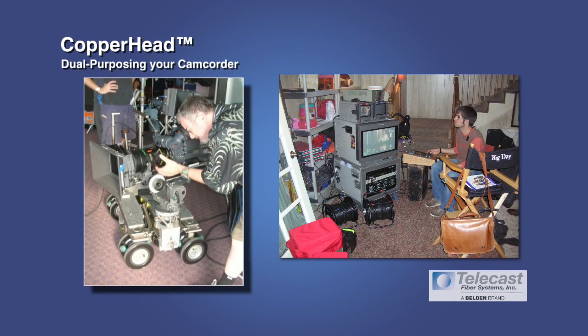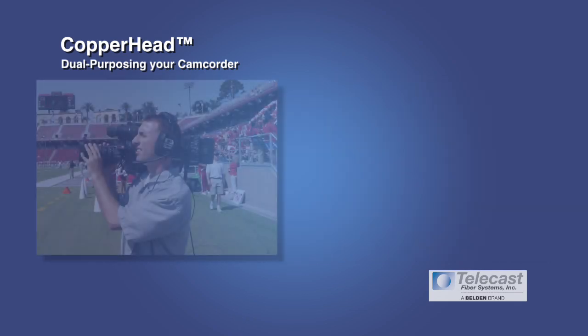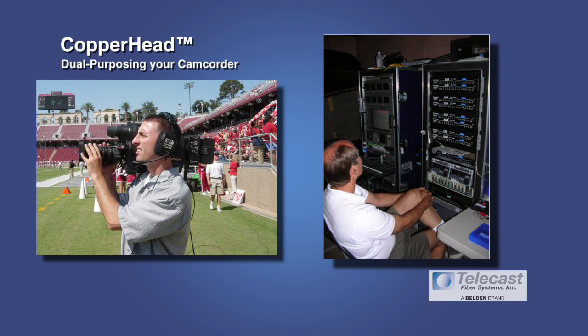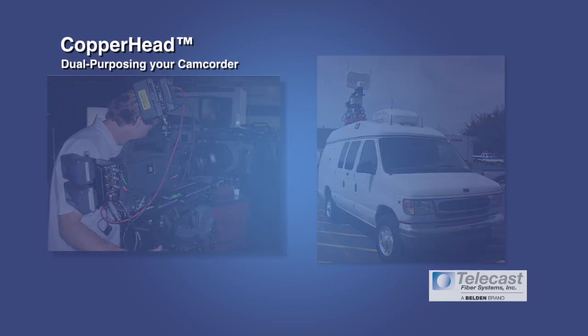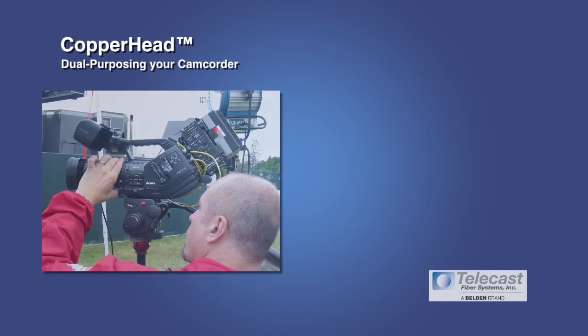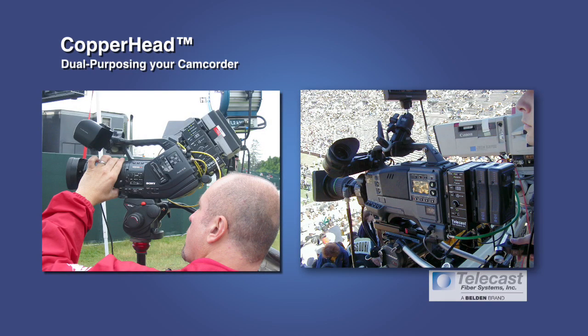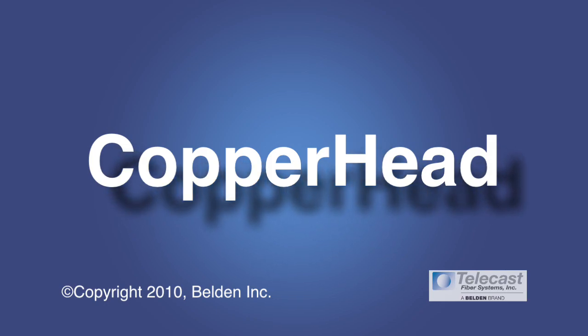Copperhead can be used via SMPTE hybrid or tactical fiber cable, or via infrastructure fiber around a building or across a campus. It can be used for live broadcast, high-end single or multi-camera studio production, or out in a truck or flypack doing production in the field. What the Copperhead gives you is a cost-effective way to easily and efficiently dual-purpose your camcorder, no matter what production environment you find yourself in.